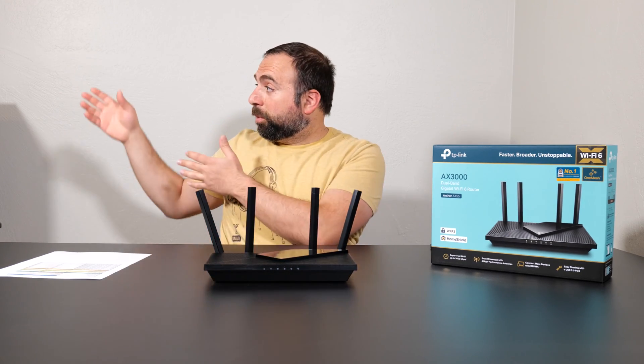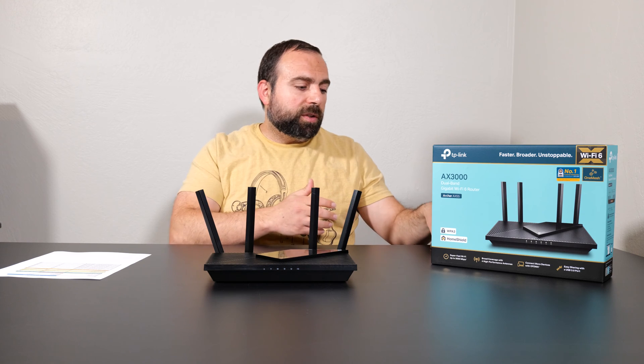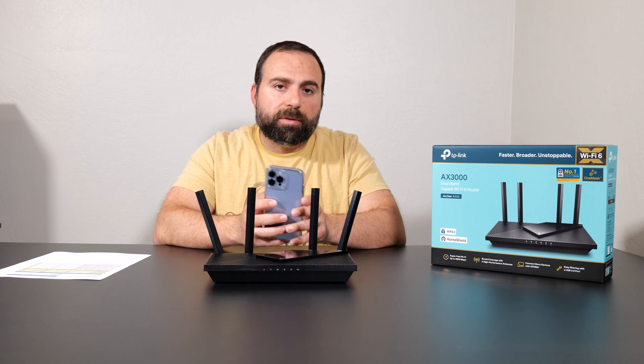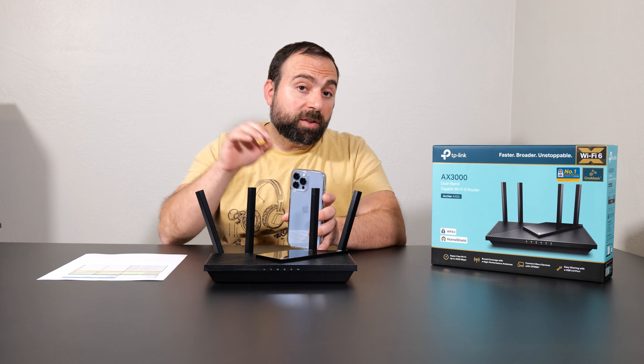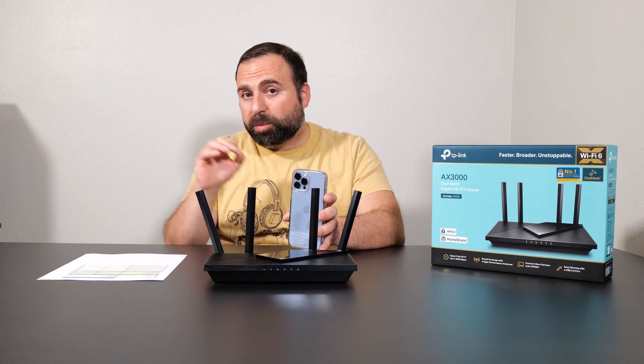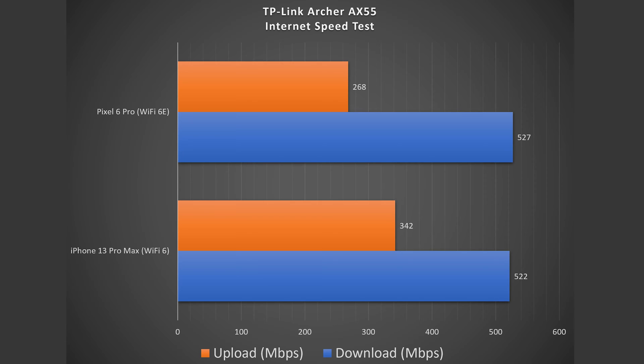Doing the speed test with Wi-Fi devices is usually a different story. The speeds I got for the Wi-Fi 6 iPhone were 522 Mbps download and 342 Mbps upload. All speeds are in megabits per second — not to be confused with megabytes per second; 1 byte equals 8 bits. With the Wi-Fi 6E device, I got 527 down and 268 up — very similar speeds, though the upload was actually a bit slower on the Wi-Fi 6E device, but fairly similar overall.